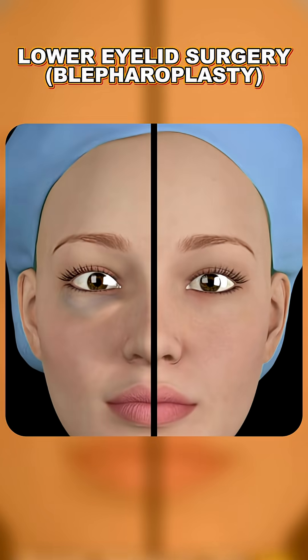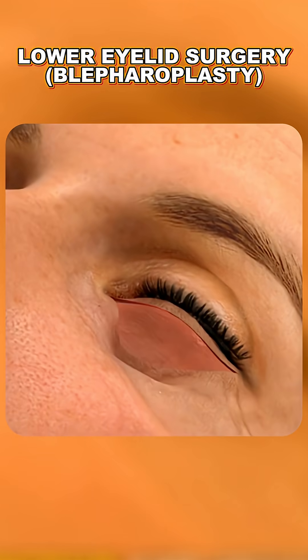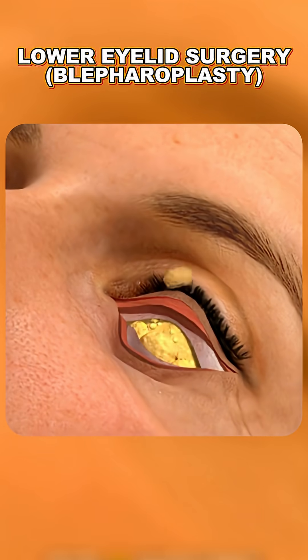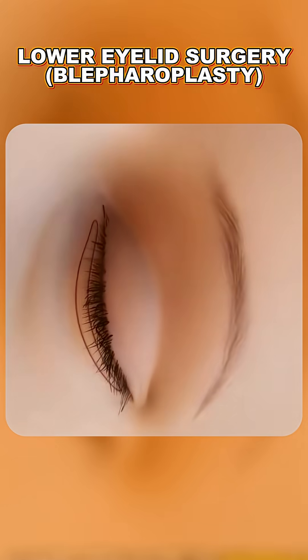This results in a smoother, firmer, and more youthful appearance under the eyes. The surgery is safe, effective, and usually takes about one to two hours with quick recovery in most cases. And that's how lower eyelid surgery is performed — precise, subtle, and cosmetic.